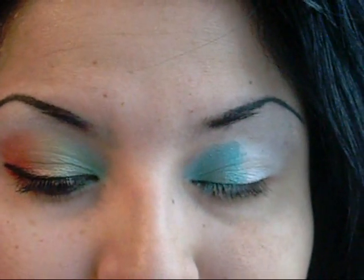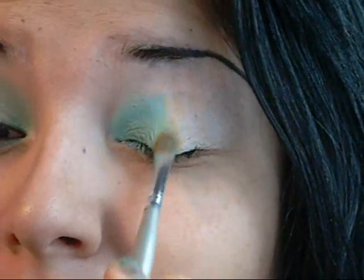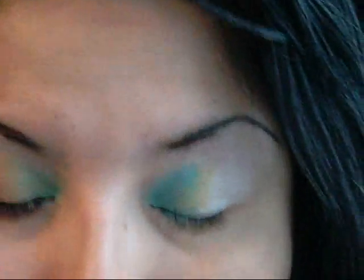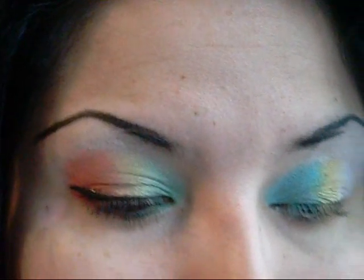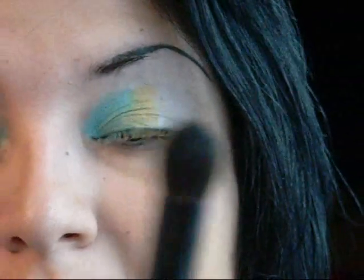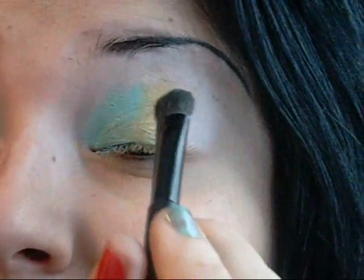And then we're going to apply the color Blondie into the center of the eyelid. Using the same brush, just wipe it off a little bit, and we're just going to overlap it onto the Wildflower. Now using a fluffy eyeshadow brush — this is my NYX eyeshadow brush number four — I'm going to get a little more of the Blondie and blend it in with the green, just patting and swiping it down.